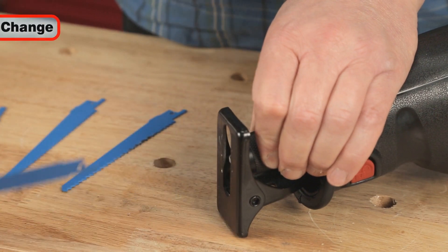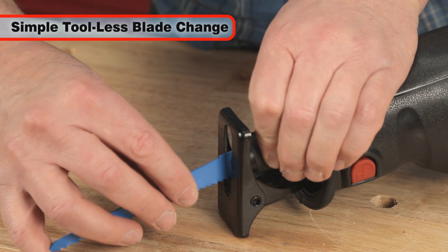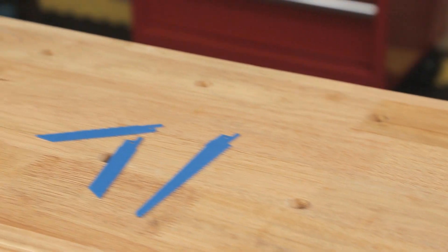Blade changing can be a chore with reciprocating saws, but not with the Con850. Blades can be changed in seconds with the convenient, quick-release, tool-less blade change feature.